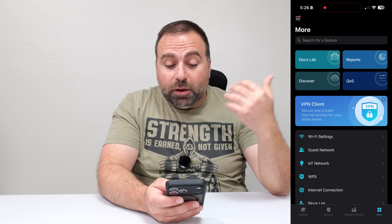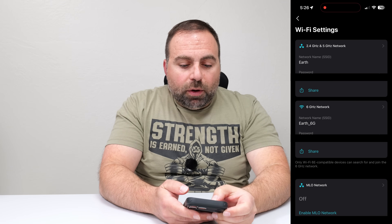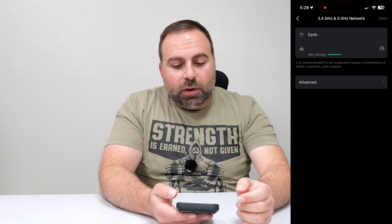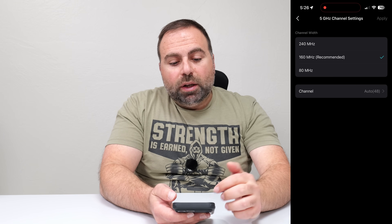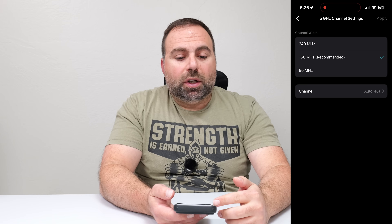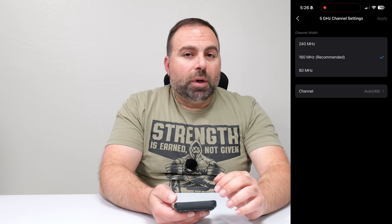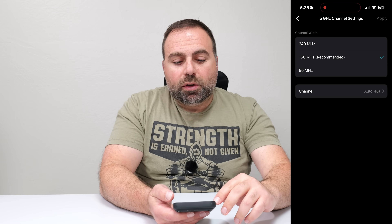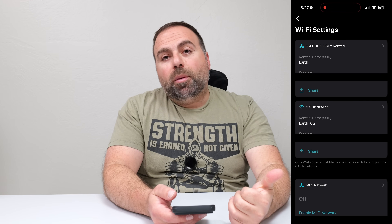I'm going to show you a few settings I enabled to help boost speeds. When you make your main SSID — your Wi-Fi name, which is the 2.4 and 5 gigahertz band — go to Advanced, and make sure the channel settings on the 5 gigahertz is set to 160 megahertz channel width. This usually helps with speeds; sometimes it defaults to 80 megahertz, which is not as fast. Usually 160 megahertz is what you want.